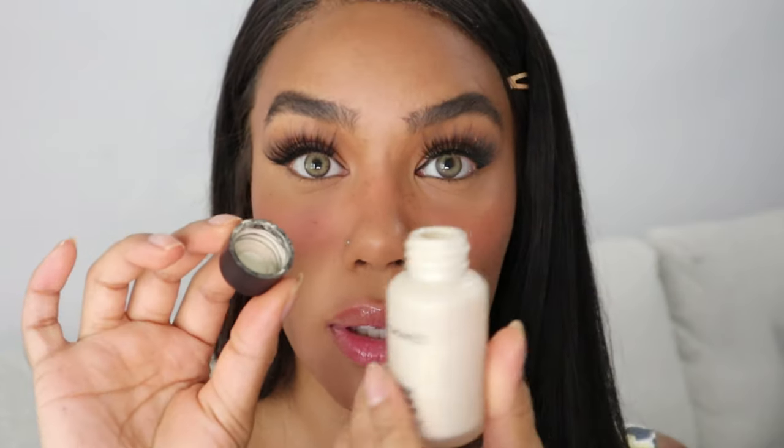I don't even think MAC sells this anymore, but this is the Hyperglow Foundation. I don't know why they called it a foundation because it's definitely a highlighter, but regardless I'm going to use it. I'm putting some on my hand here and then we're going to pop it on my cheek.